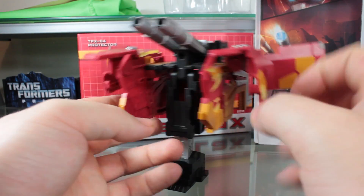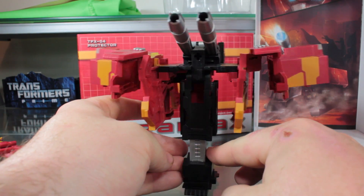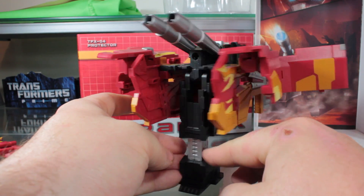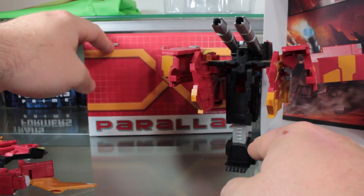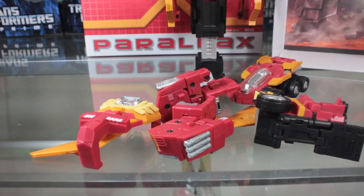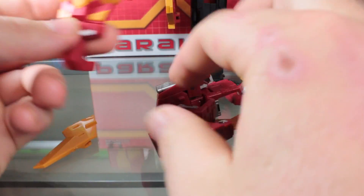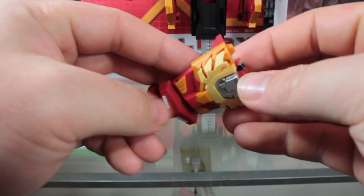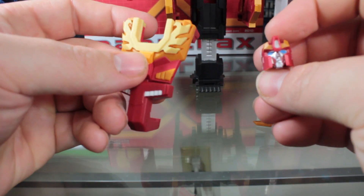This battle station mode is a lot more G1 accurate, especially how this little side rail extends. Then you're left with roller, and also a whole bunch of random pieces that will form the Protector. Basically all you really have to do for this piece is just slide off what will become the head like that, and you're done with that part.